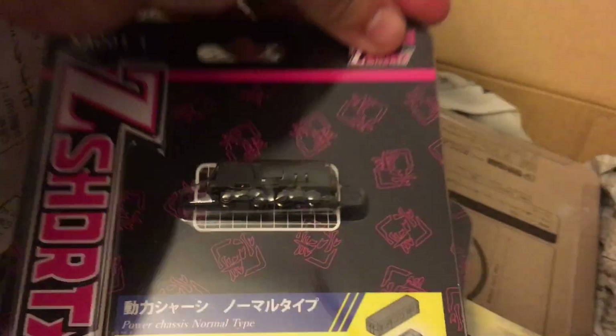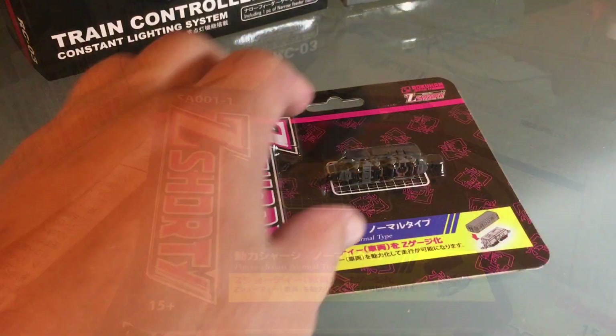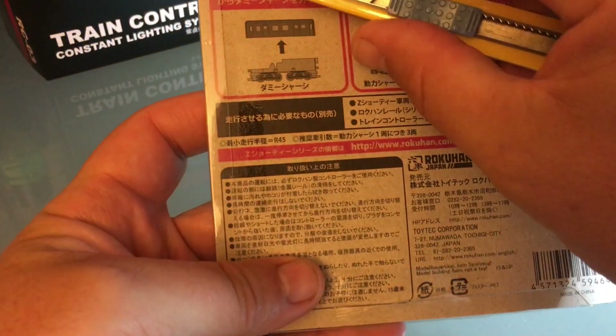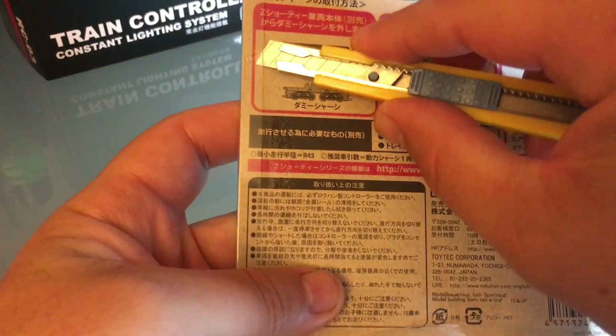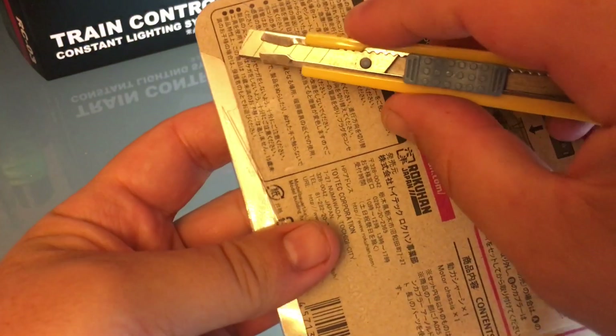I need the pulling power because I'm going to run long trains eventually. It even tells you that you have to buy the shell separately. The packaging is reusable — just a little piece of tape sealing it, so you can reuse this package.